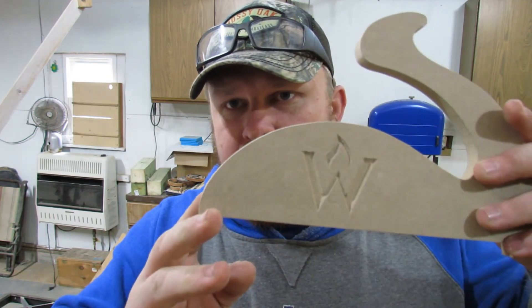We carved our logo into it just because. I'll put a pattern of this on our website so you can cut it out with a scroll saw or a band saw — obviously without our logo. I'll set it to print on 8.5 by 11 standard printer paper. Find that on our website — I'll put a link in the description. Hope you guys enjoyed this video and we'll see you in the next one.